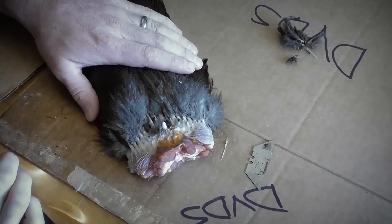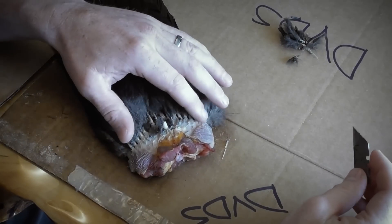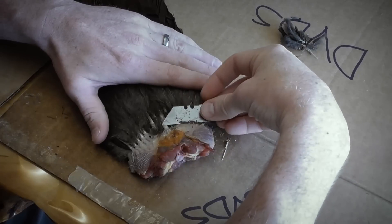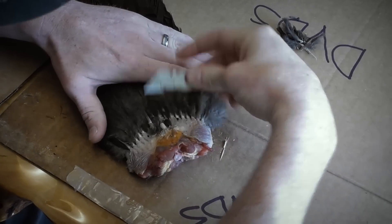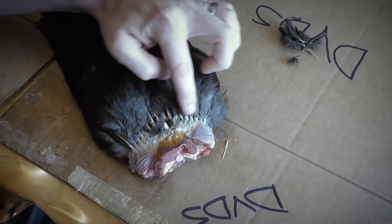What we're gonna do here to get the meat off of this thing is take the razor blade and run it right flat across the top of the bottom stems of those feathers.